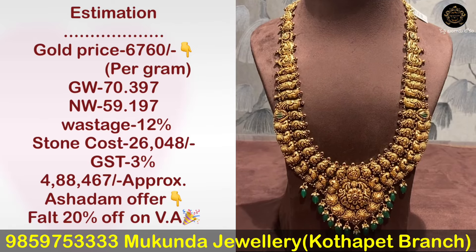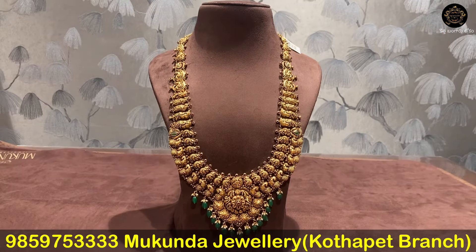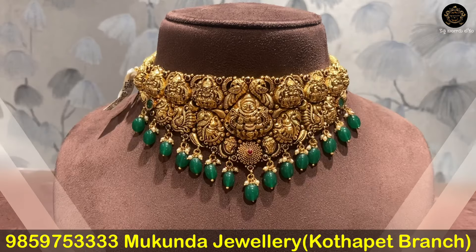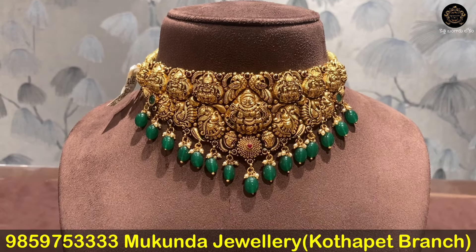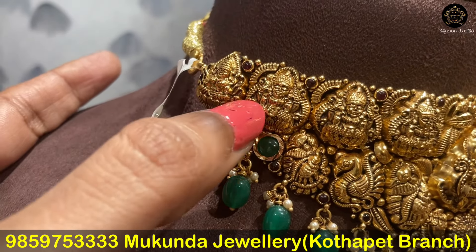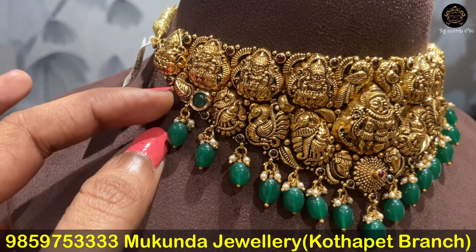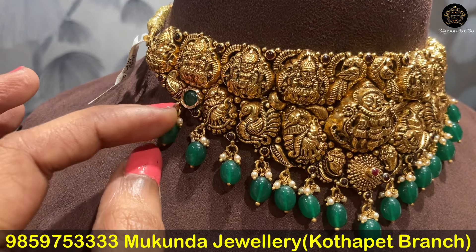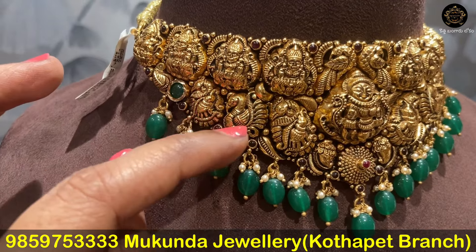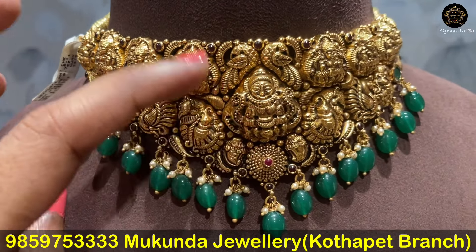We have a gross weight of 70.397 grams and a net weight of 59.197 grams. This is a Lakshmi Devi pico combination design with an emboss of 15.36 grams. We have a Korean design with a watercolor pattern in the middle, and you'll need to highlight the leaves.